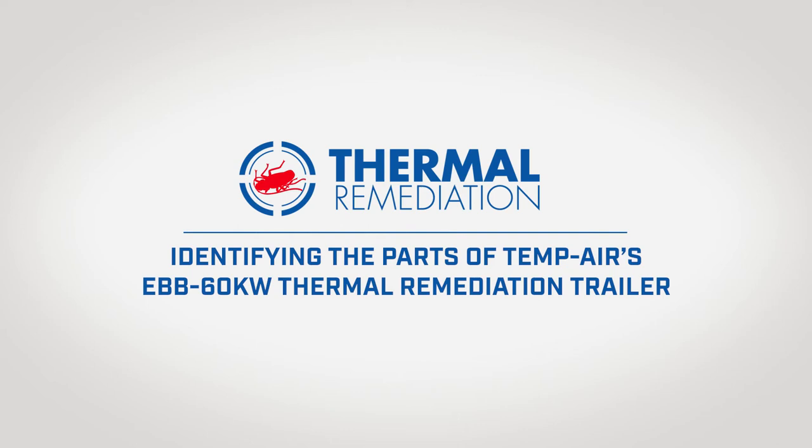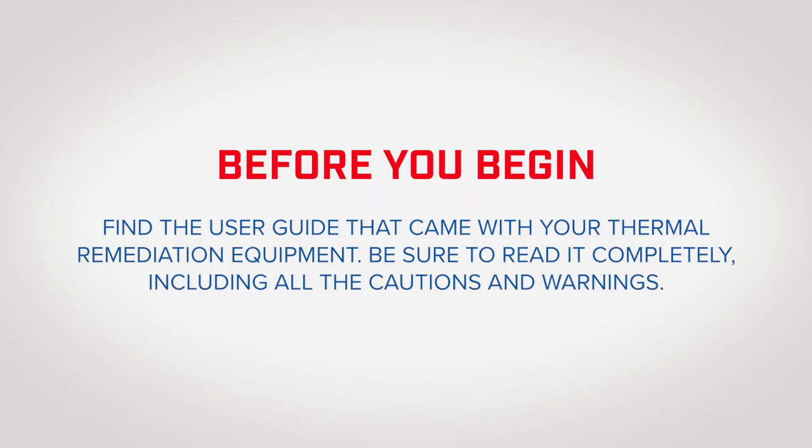This video will show you how to identify the parts of your TempAir Thermal Remediation EBB 60 kW trailer. Before you begin, find the user guide that came with your thermal remediation trailer. Be sure to read it completely, including all the cautions and warnings. An electronic copy of the user guide is available upon request.